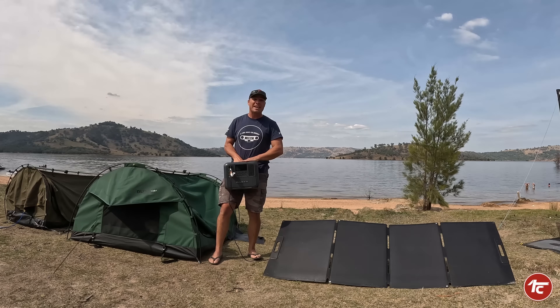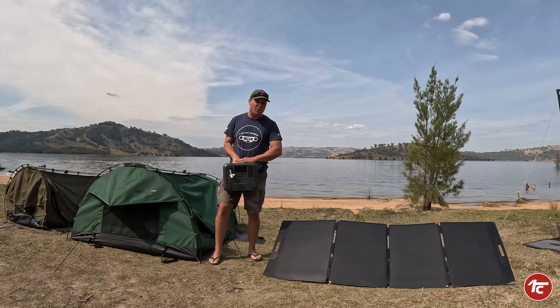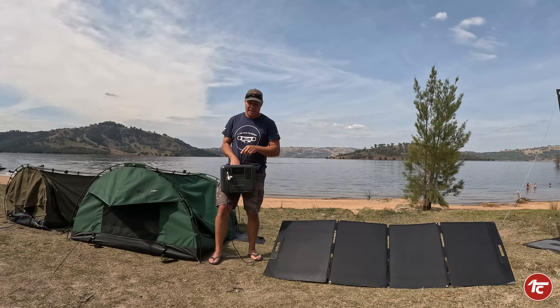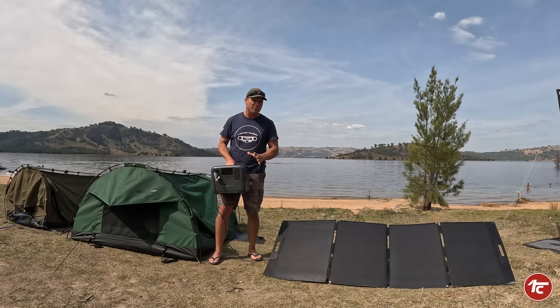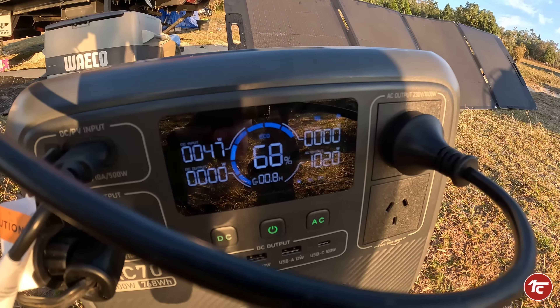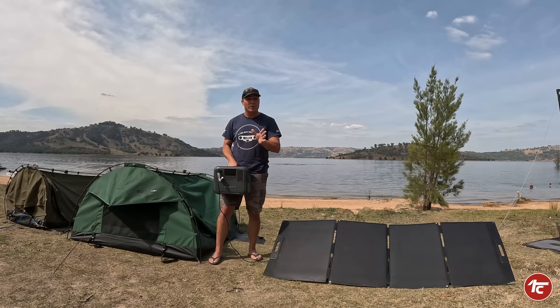So there you have it — this is the BluEddy AC70: 1000 watts of constant pure sine wave power, plus a 2000-watt peak uplift. That really came into play when we used it with the coffee machine out here — it cracked over a thousand watts of use and it didn't slow down or stop. On top of that, we were able to run a few extra appliances.